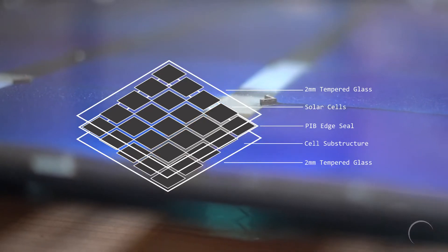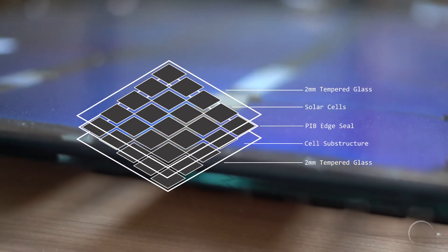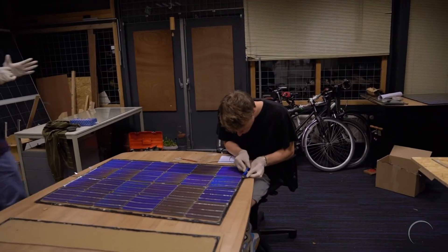So what Biosphere Solar does is we leave out the glue. Our design is more like insulating glass where you have two sheets of glass and a rubber seal around the edge. This allows us to take the solar panel apart and retrieve each of the components for reuse or recycling.